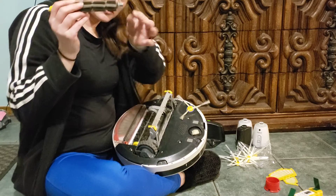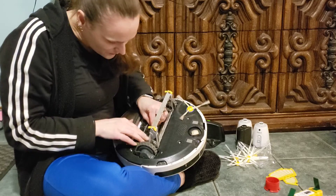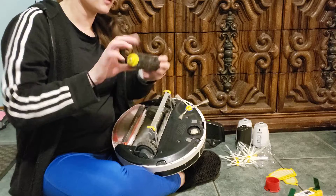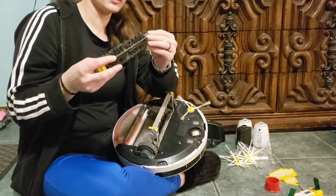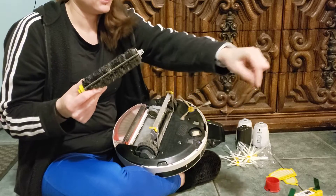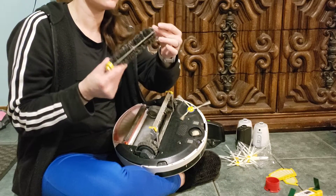When you put it back in, there's a square end that goes into a little square hole, and then the yellow end lays flat. The other brush is pretty similar — there's a little piece on this side you can lose, but you want to take it off to get the hair and string off of it.